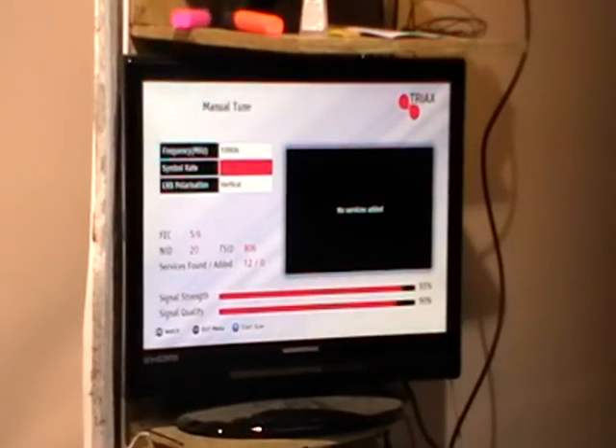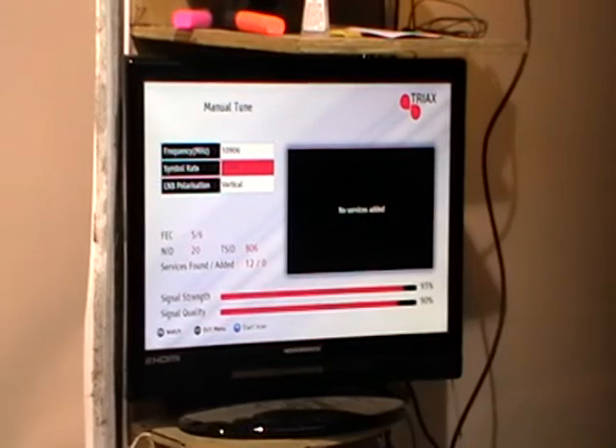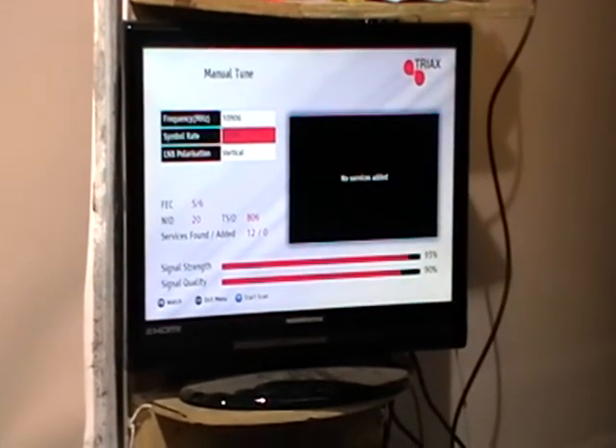That's an overview of how to do a manual tune of a satellite channel onto your Triax 537 combo box.